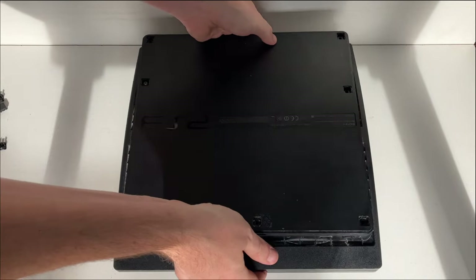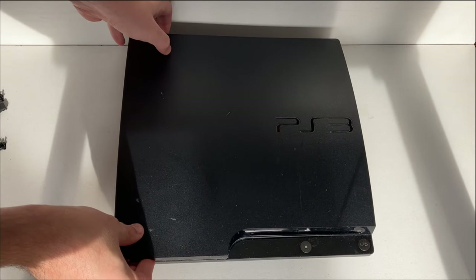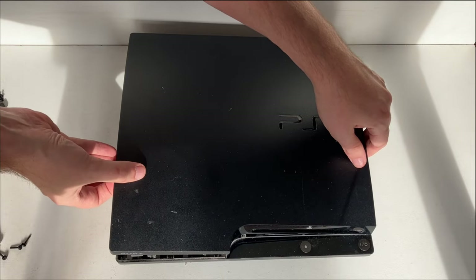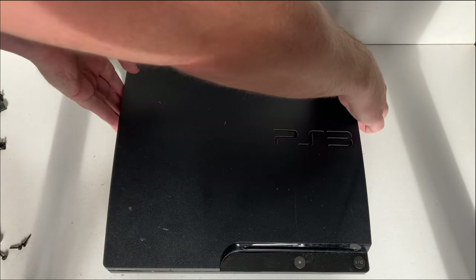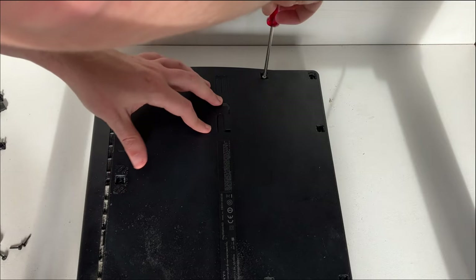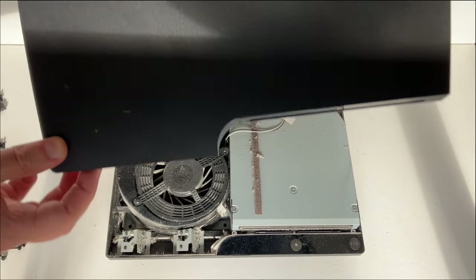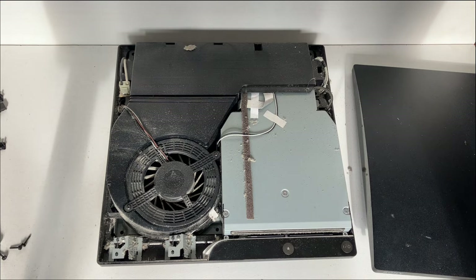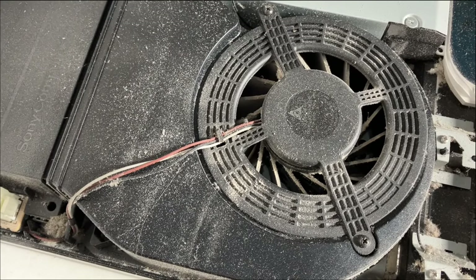Use a T8 security Torx screwdriver. Now we just need to remove the cover — it seems to be stuck. I've left a screw in, so make sure you remove all the screws. You can see it comes easily off once they're all removed. The PlayStation collects a lot of dust, so if you want to you can clean the dust off as you go along. I'll just be giving it a gentle brush throughout.